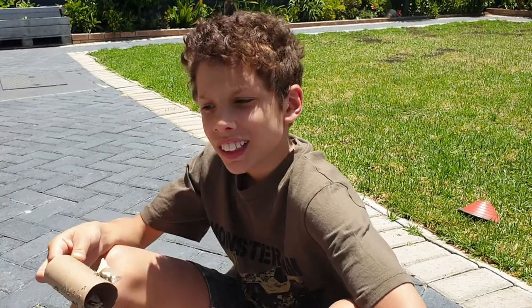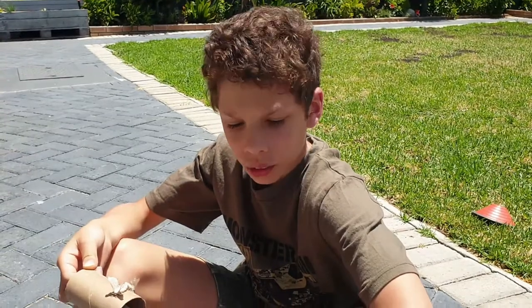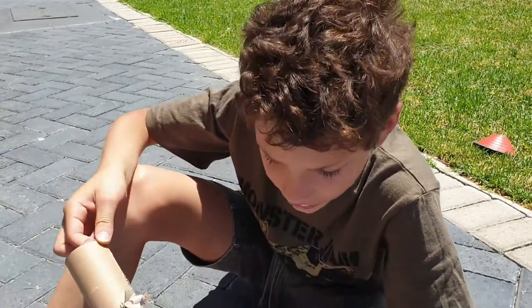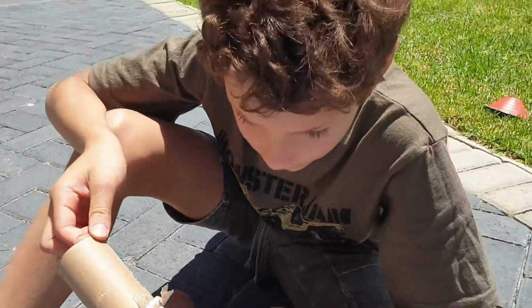Hey guys, Con here. So today I'm going to do an update on our silkworms, and as you can see they've turned into silk moths. Did you know the scientific name for the silk moth is Bombyx mori?